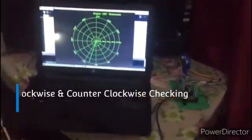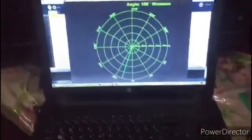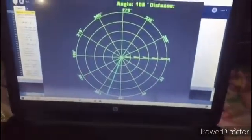Assalamu alaikum. In this video we will show you the demonstration of the sonar-based radar system. In this project we have designed the radar processing module, and this is the hardware of the radar.